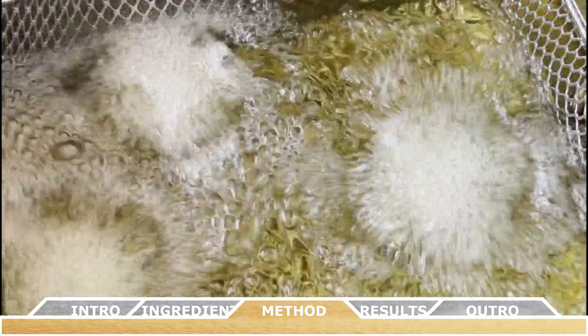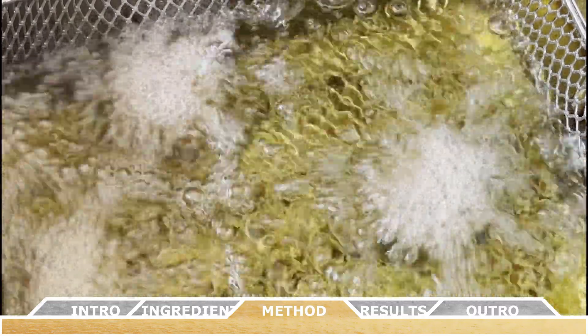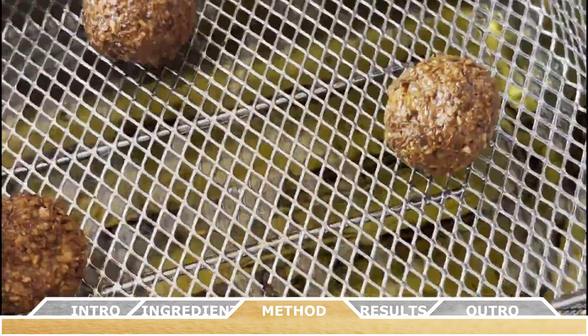If you omit the optional egg from this recipe, falafel is a great option for both vegetarians and vegans, and a really good source of plant-based protein.